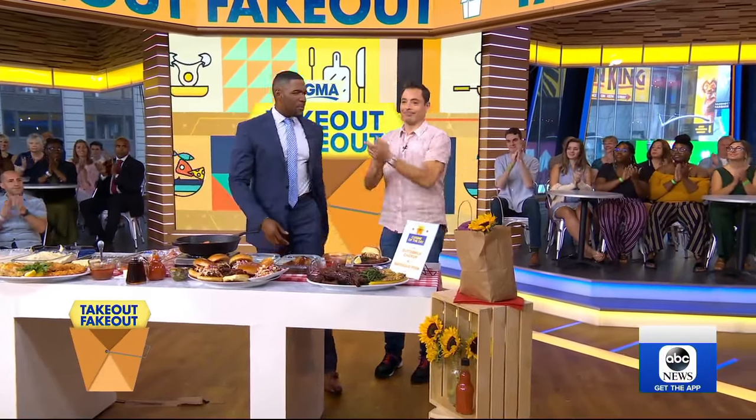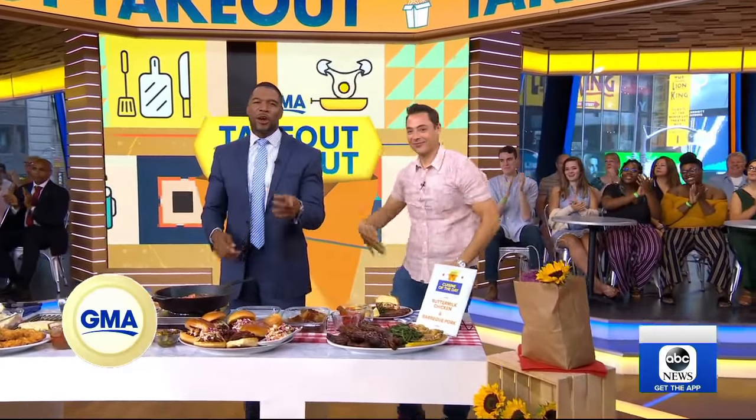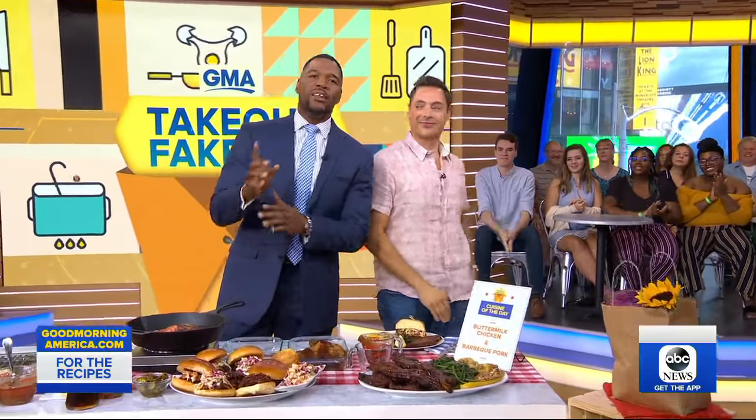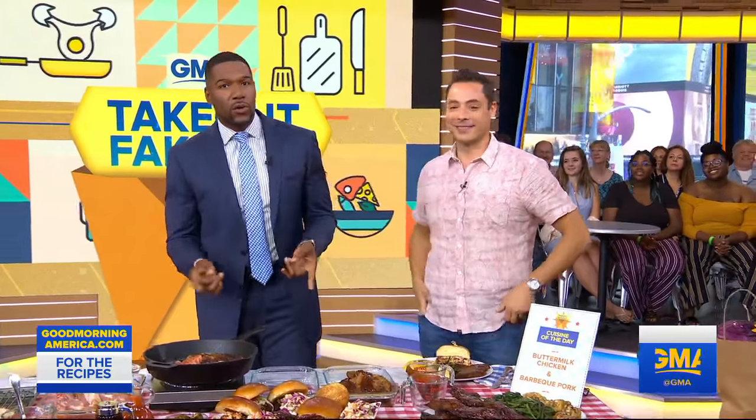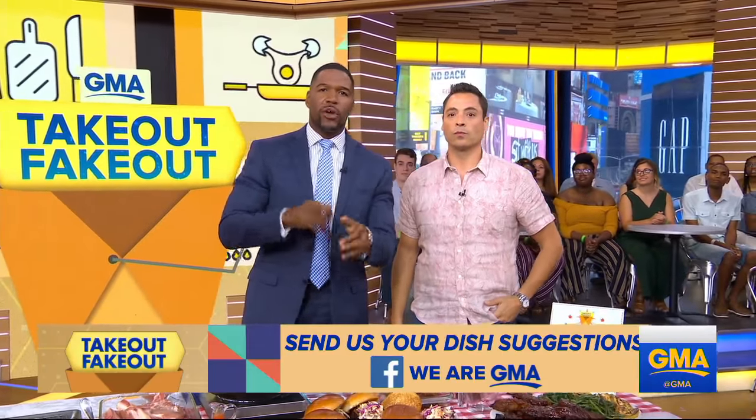You've just made me extremely hungry right now. Jeff, thank you so much, man. Appreciate you. Now, that's the way you do barbecue. You can get all these recipes on our website. If you want to know what dishes you'd like us to make next, go to our GMA Facebook group to weigh in, and we're going to try to make those for you.